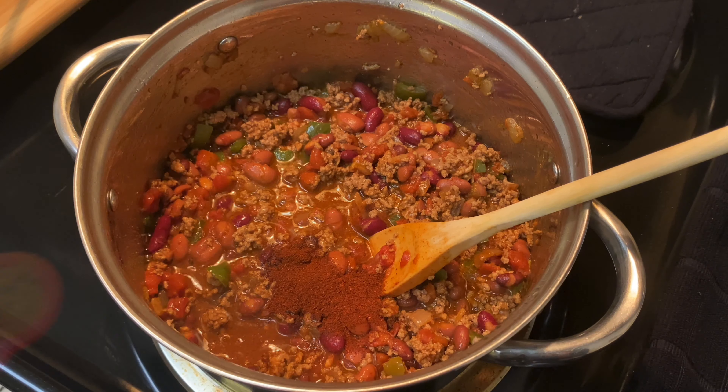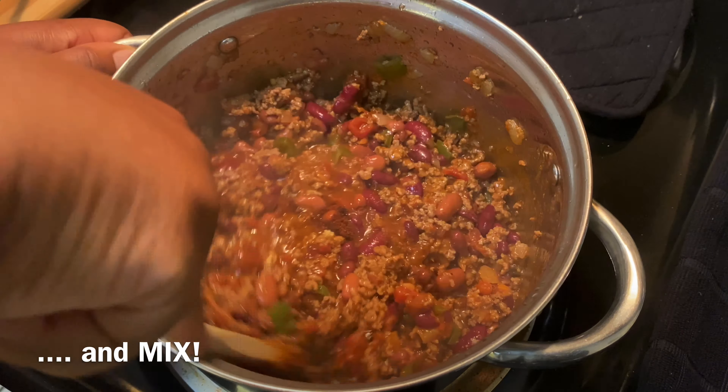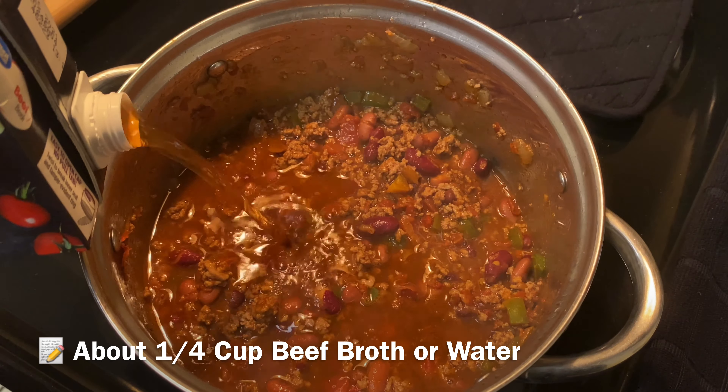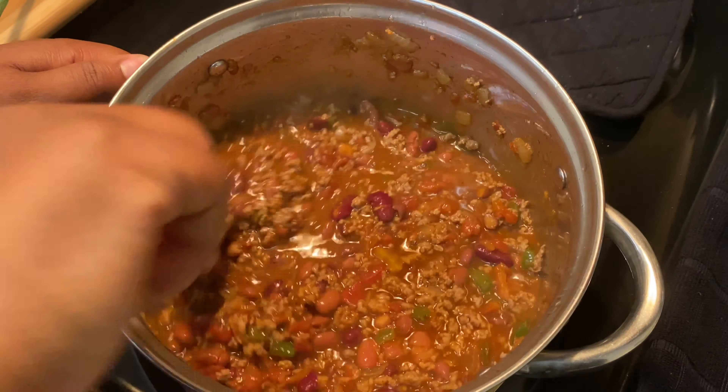Now we're gonna add in some flavor. I'm gonna start off with two tablespoons of chili powder, one teaspoon of ground cumin, and some garlic powder. If you wanna add in fresh garlic, be my guest, but garlic powder works just as fine. Also, if you don't wanna add in your own seasonings, feel free to get a seasoning packet — one of those chili packs — they work just as fine.